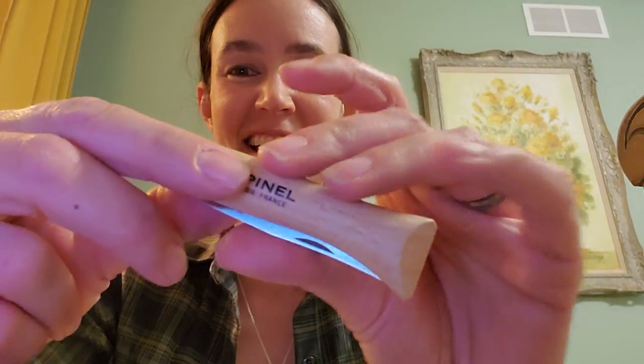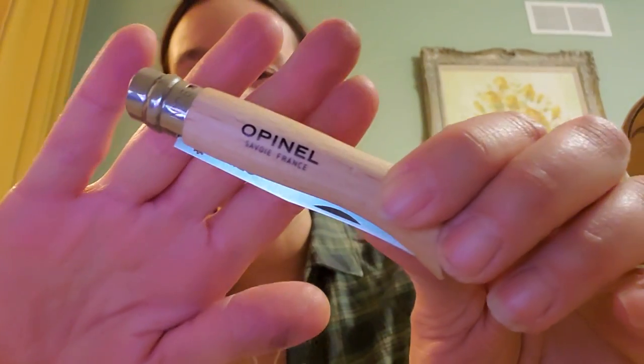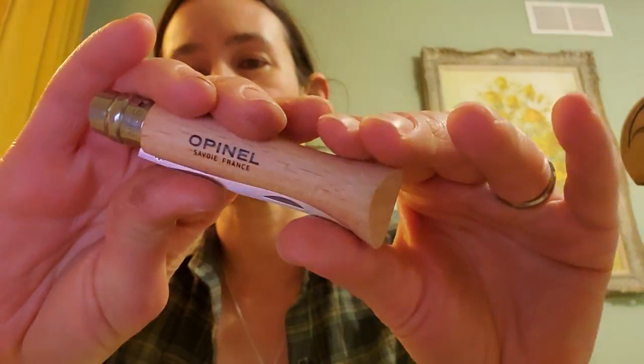Hi everybody, it's Anne. Thanks for joining me here today. I feel like this video is going to kind of be coming a little bit out of left field, so I decided to start carrying this Opinel knife.